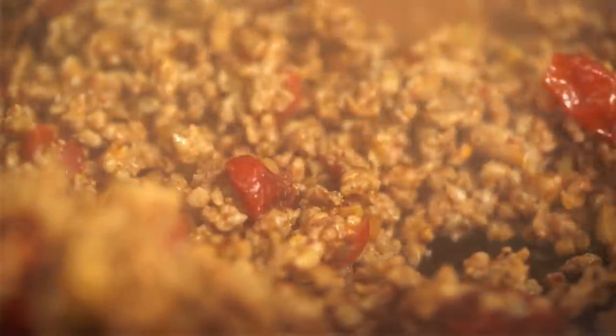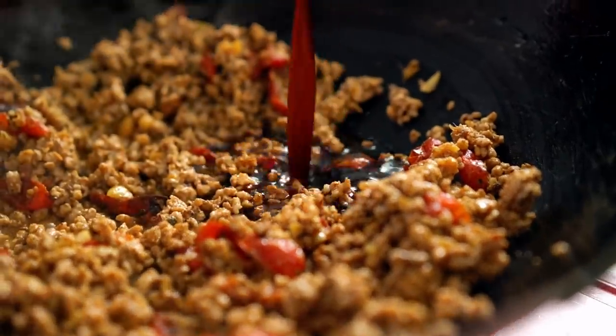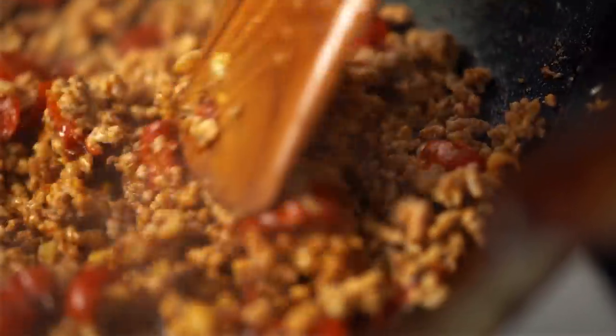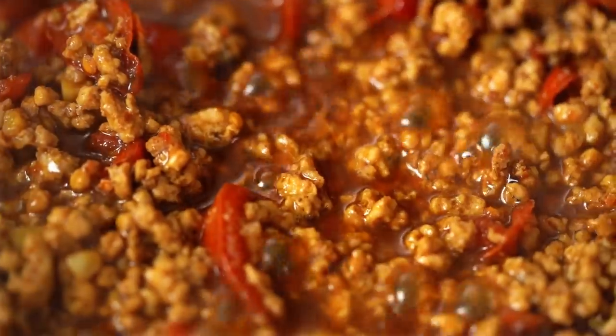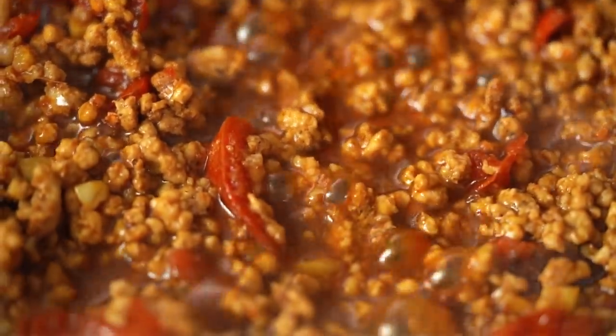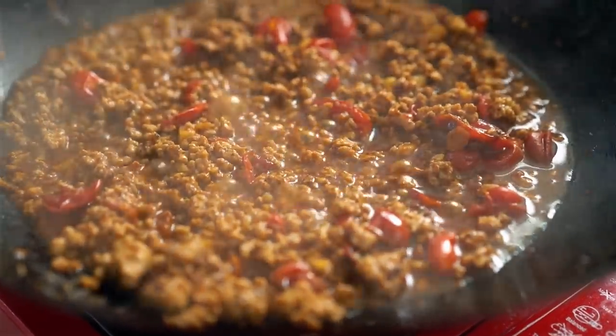And now for the pork. When the pork is just about cooked, pour in that sauce we made earlier. Turn the heat down a little bit and let that pork simmer away to soak up all of that flavour — just a couple of minutes. This pork is looking good. You will not believe the amount of intense flavour we have in there in such a short amount of time.